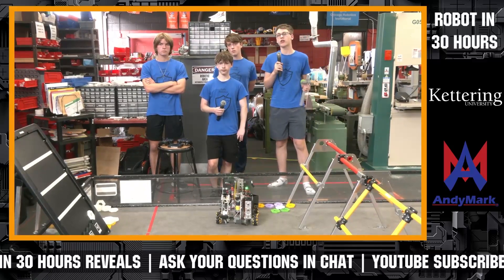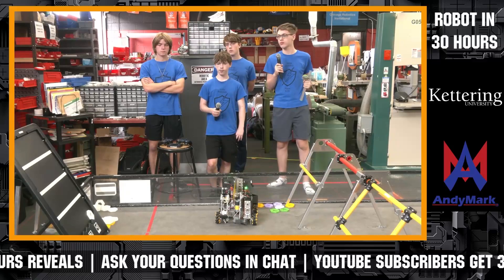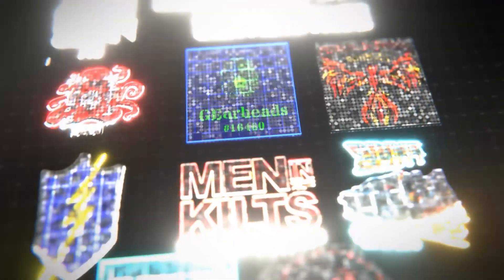All right, we're going to let these teams get back to work here, but let's give 41-16 a huge round of applause — coming in and doing a phenomenal job here.